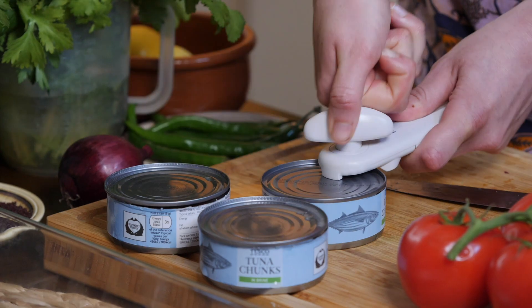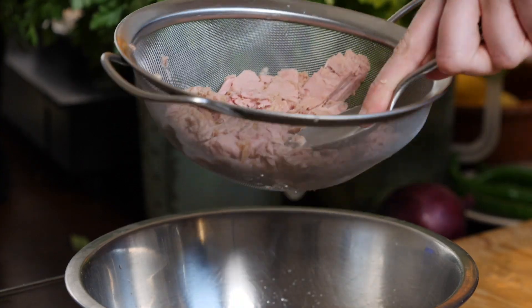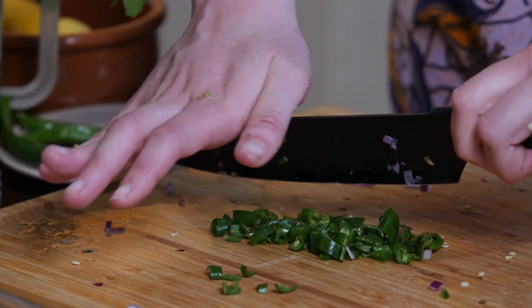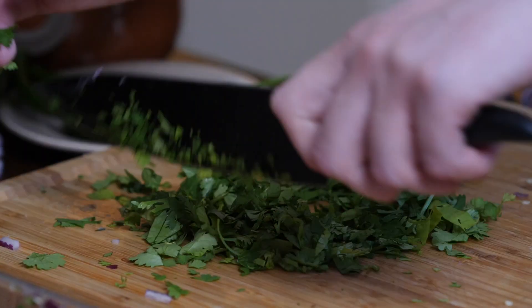To start, open tins of tuna, drain well and place in a large dish. De-seed and chop green chilies, then finely chop red onions and coriander and add to the tuna.